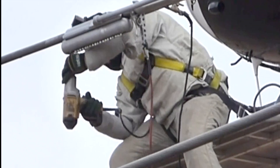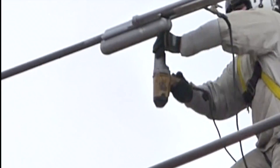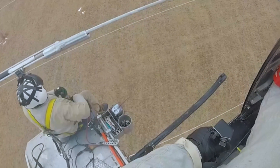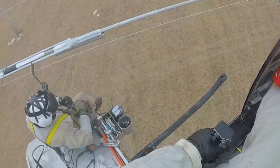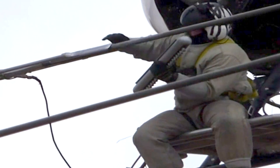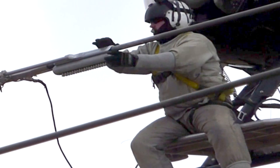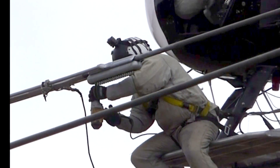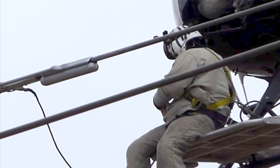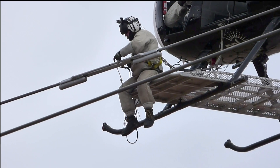The pilot and lineman are both doing an outstanding job despite very high wind conditions. The process is repeated on the other side of the splice. The safety rope is detached and now that splice has been permanently corrected.